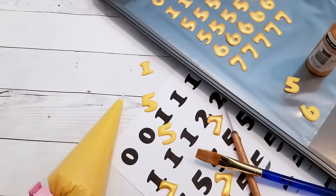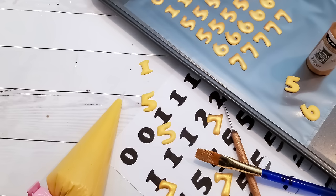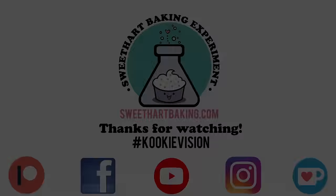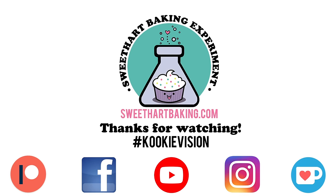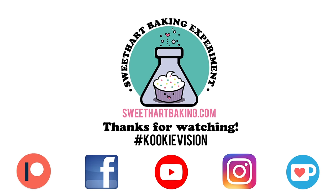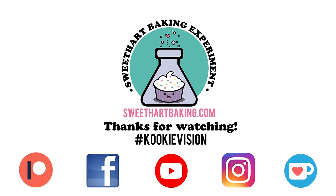I'll be sure to do more videos on other different types of transfers in the future. What kinds would you like to see? Let me know in the comments below. Be sure to subscribe so that you don't miss an episode. If you haven't liked me on Facebook or followed me on Instagram, you're missing out, so come find me. If you need a sugar cookie or royal icing recipe, I share it on my website at sweetheartbaking.com. That's it for this episode guys, thanks for watching. My name's Cookie, and I'll talk to you next time.